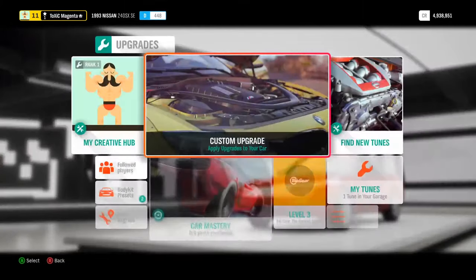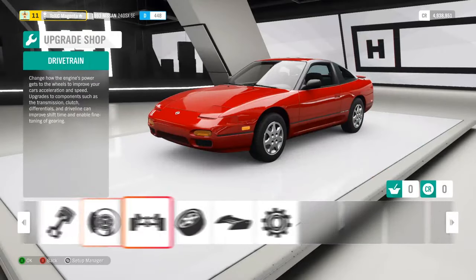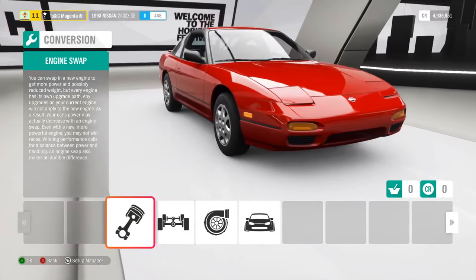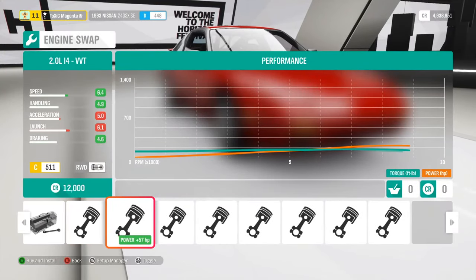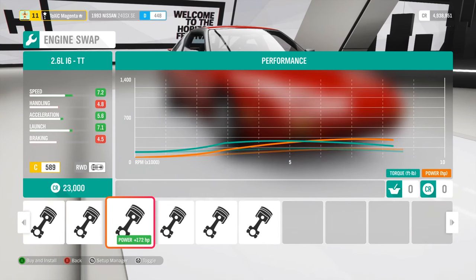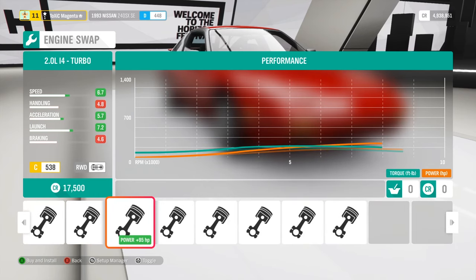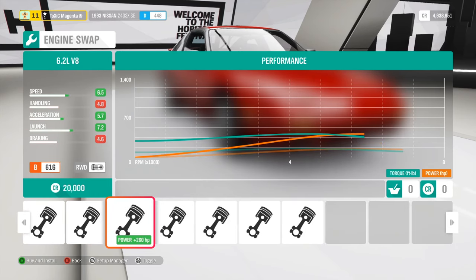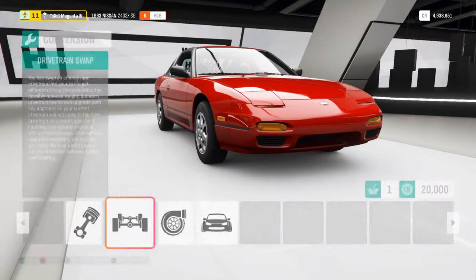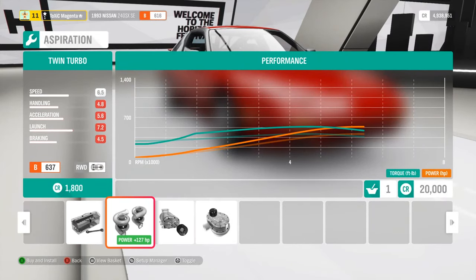Alright, now we're gonna go to custom upgrades. First step - I don't know what the stock engine in this thing is, but an inline six is a good drift engine, and so is a V8. There's a V8 option here - it's 260 extra horsepower over the inline six - so I think we're gonna go with the V8. We don't want to change that.